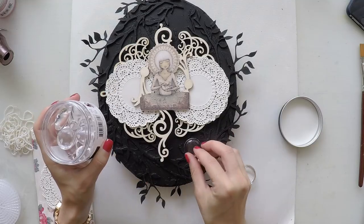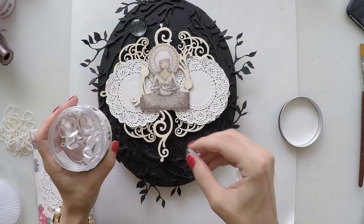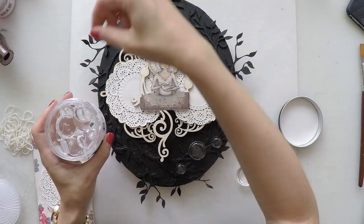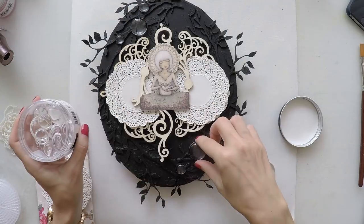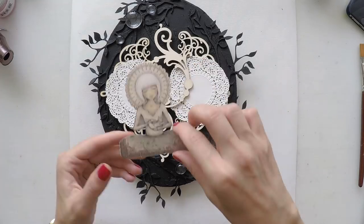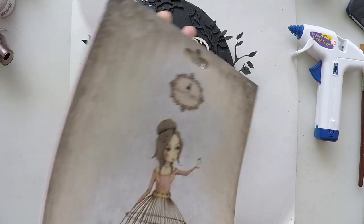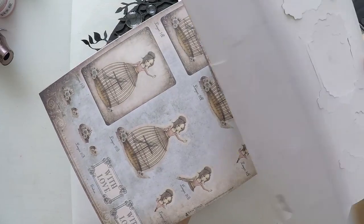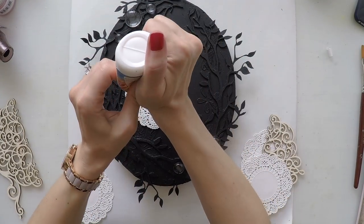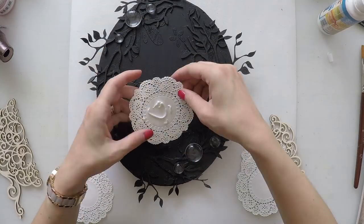I'm trying to do my design as you watch me. I have these glass pebbles from Prima, so I'm just playing and seeing if I like the organization. I think as a base I'm happy with this. I'll show you where I took my girl — this is the A4 paper pad and it's gorgeous because it has glitter and some embossing on it. I would recommend you to check it out; you will see the link down below.